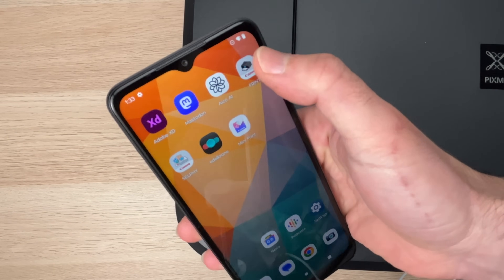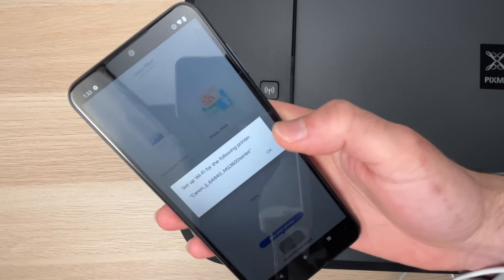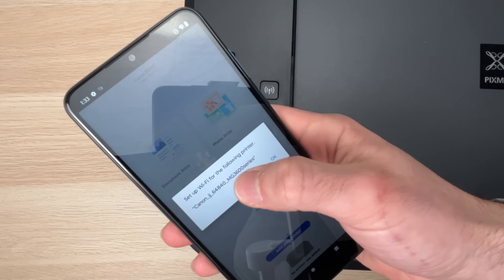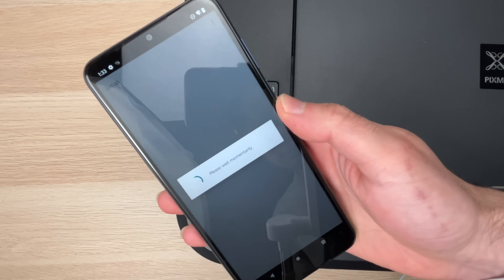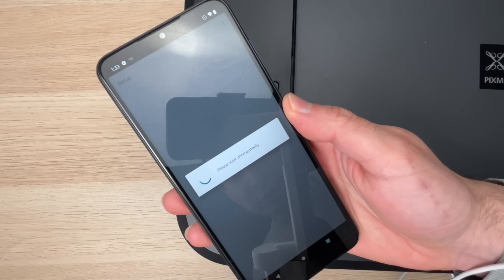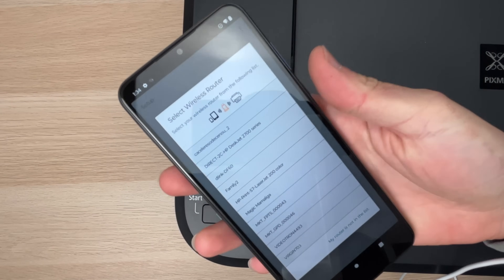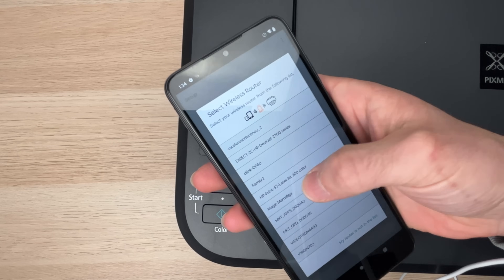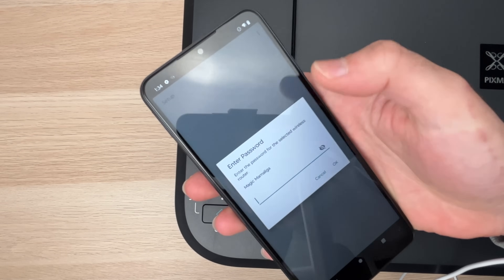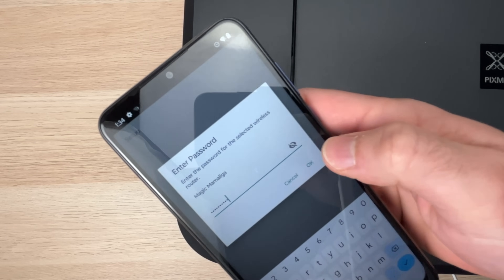In the app, press OK since this is our printer. Wait a few seconds and you should see a new screen. Select your Wi-Fi network from the list — this is mine — then type the password for that Wi-Fi network and press OK.